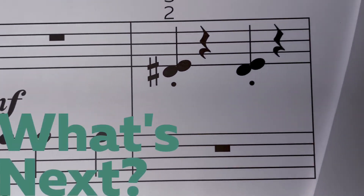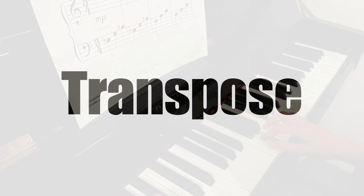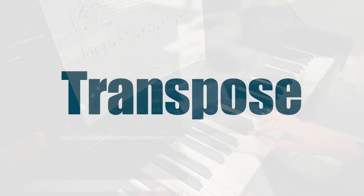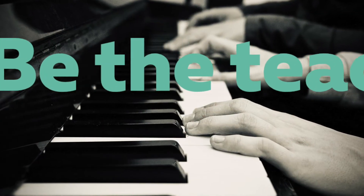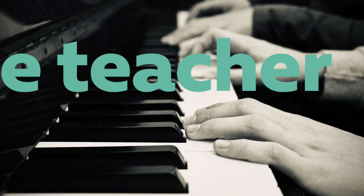What's Next? — have the student guess what the next notes are after the motive. Transposing — transpose the motive instead of an entire piece. Be the Teacher — ask the student to teach the motive to a parent, since teaching helps us learn even more.